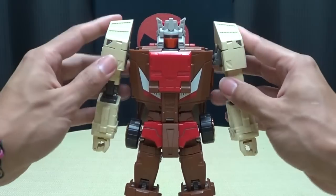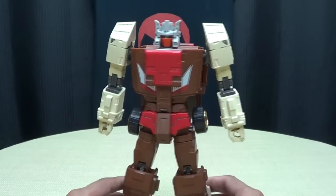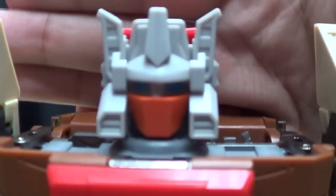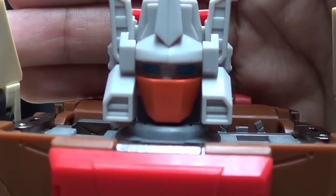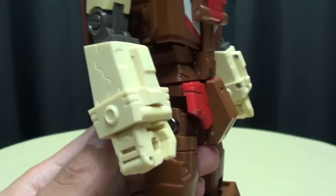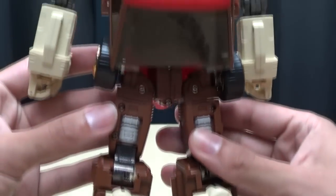There you have Chrome Dome, Coppola — whatever you want to call him — in his robot mode. He looks really nice; I really, really like this figure. So, so well done as far as I'm concerned — just looks so, so nice. Very nice head sculpt, definitely looks like Chrome Dome, nice blue eyes. Very well done. Just all around a very, very nice solid design. It works. The transformation is kind of intricate, but it works, and it works well.